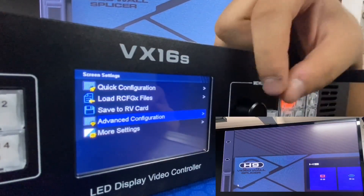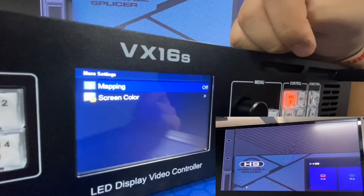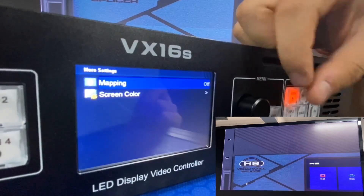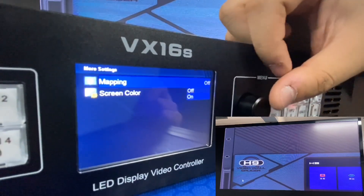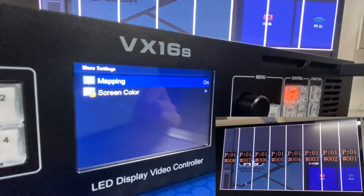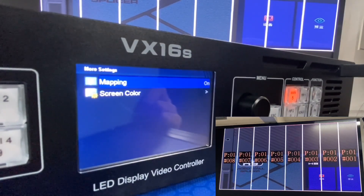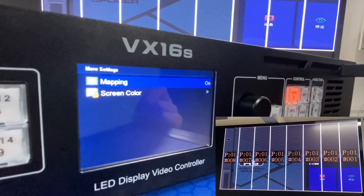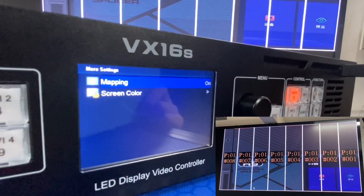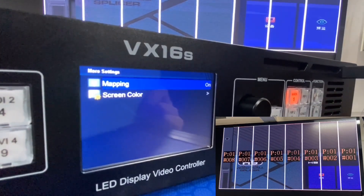After advanced configuration, we go to More Settings. There are two options: Mapping and Screen Color. The Mapping function shows numbers on the screen when enabled. 'P' means the port number (port 1), and the number means the receiving card number. For this setup, we have 8 cabinets per section, and the numbers show the data flow — how the cable varies.